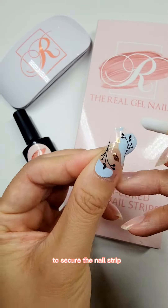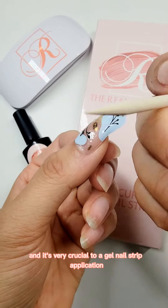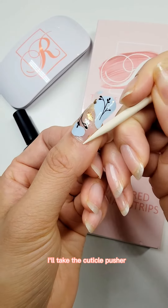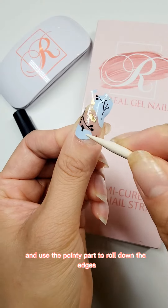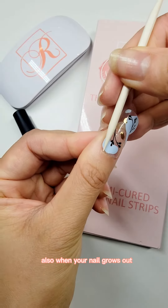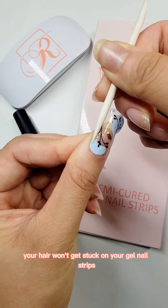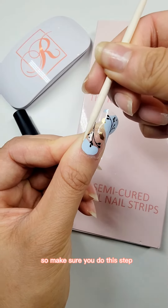The next thing is something I started doing recently and it's very crucial to gel nail strip application. I'll take the cuticle pusher that comes with the package and use the pointy part to roll down the edges. This way you can avoid lifting. Also, when your nail grows out, your hair won't get stuck on your gel nail strips because the edges are very well sealed. So make sure you do this step.